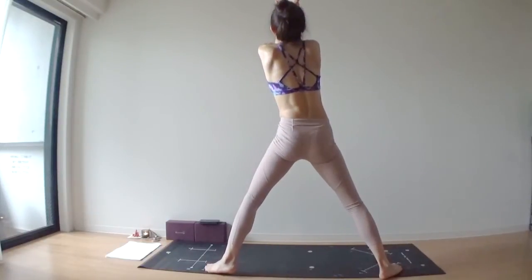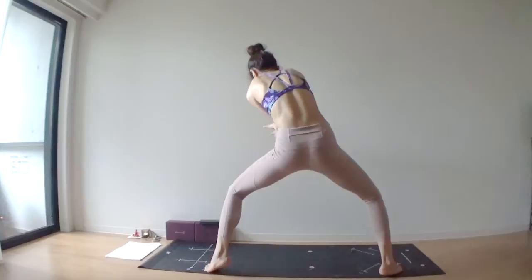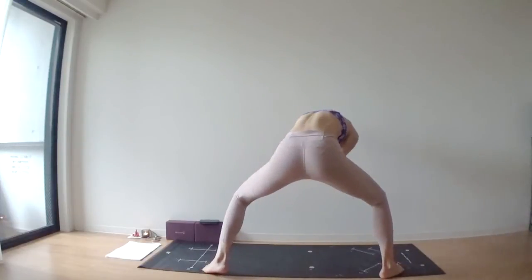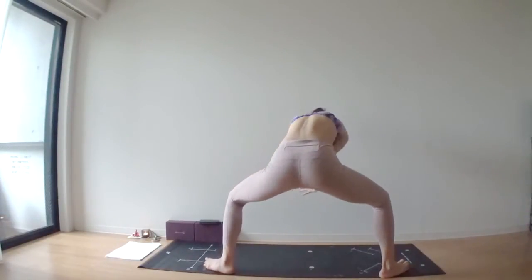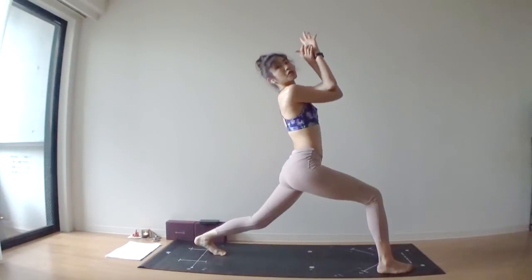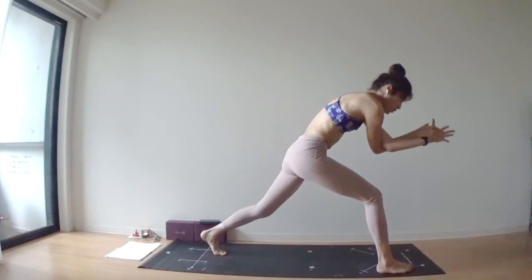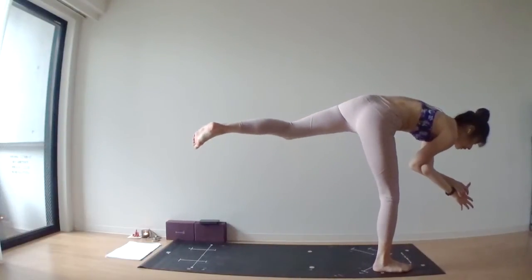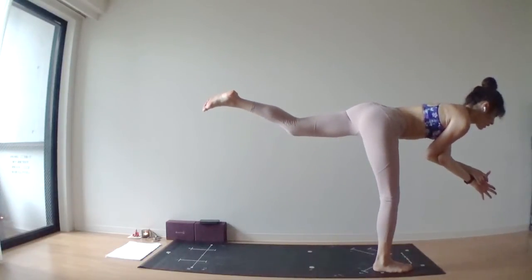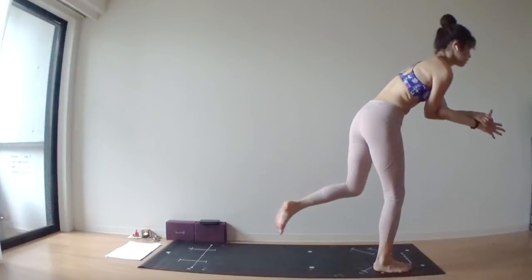Inhale, straighten out both legs, lift your elbows up. Exhale, round and curve. Bend your knees — you may even lift your heels off of your mat if you want. Inhale, lower your heels, lift your elbows up, look up to the ceiling. Exhale, round and curve. Keep doing this at your own rhythm. Maybe this is the last one — lower your heels down, swing your torso left and right.